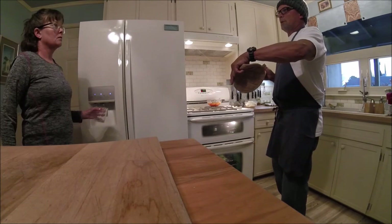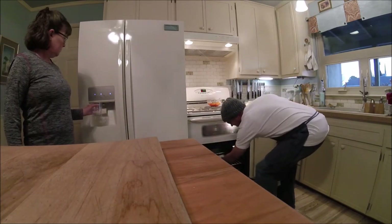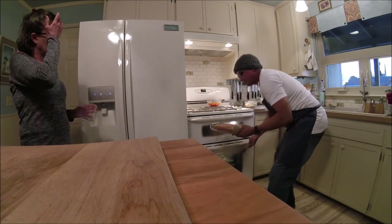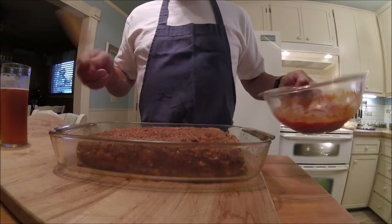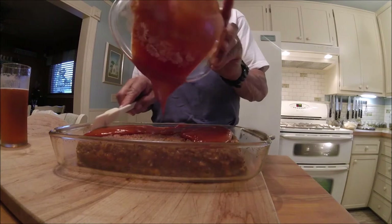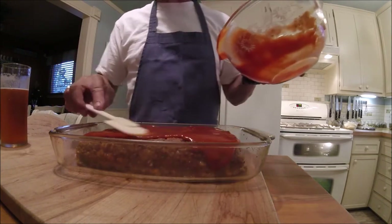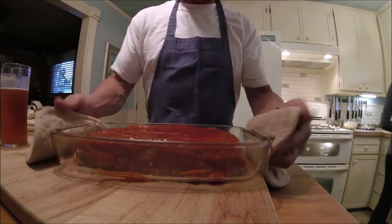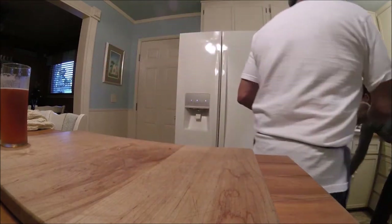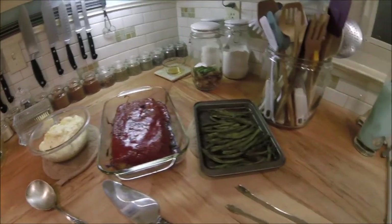The 30-minute alarm went off. It's time to pull the meatloaf out. Check it out — that looks awesome. So this is getting really close to done. I'm going to pour a generous amount of this sauce — I think I made the perfect amount. Put that back in the oven for another 15 to 20 minutes. There's your basic meatloaf comfort food spread.